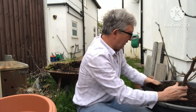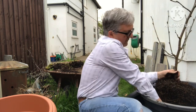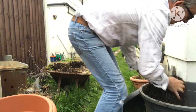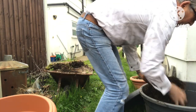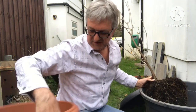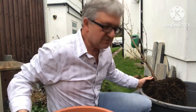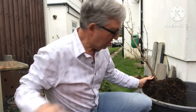I think there's a good chance this plant will produce a few berries this year if I haven't disturbed it too much by repotting it. So let's just move it out of the way and get some compost in.